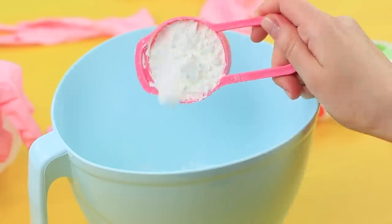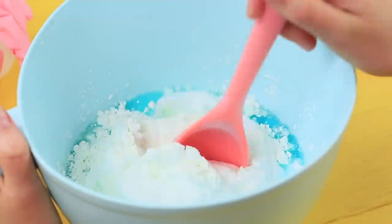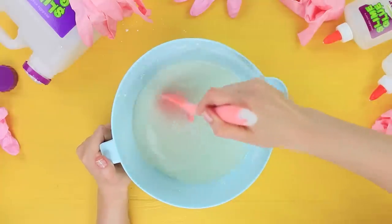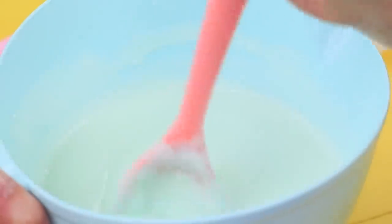Mix 14 ounces of cornstarch with 7 ounces of dishwashing detergent. Add 5½ ounces of body lotion. Thoroughly stir it. And pour in 21 ounces of slime glue. Mix the mass to get an even consistency. Add 1 ounce of borax to make big soft slime.